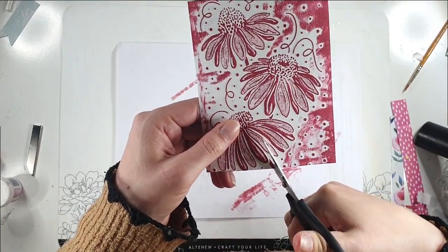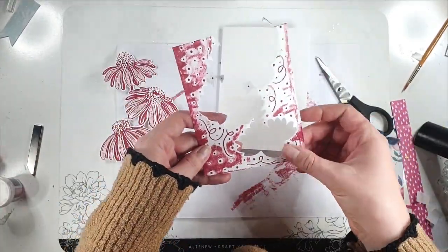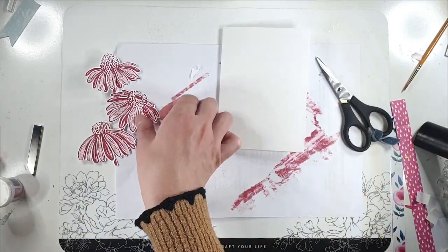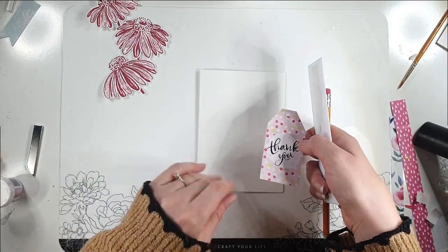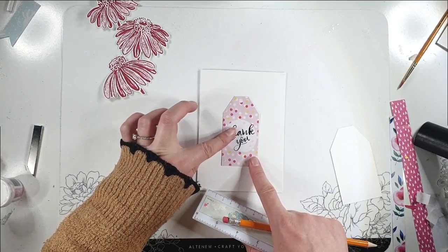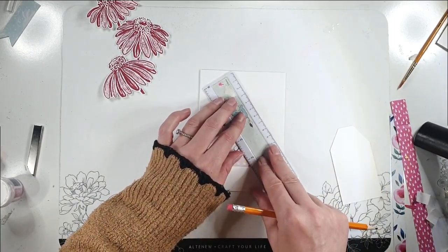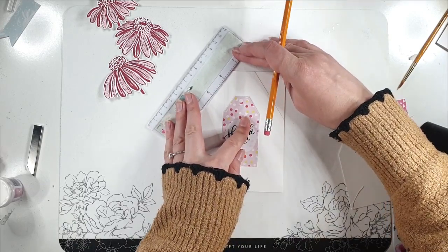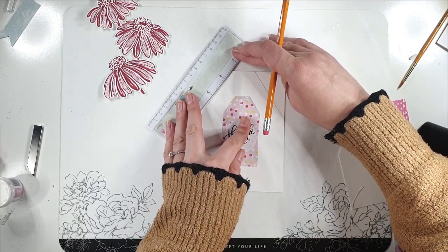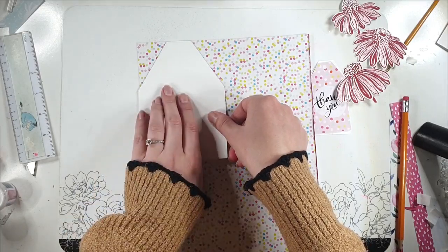Now I'm going to cut out these flowers. You can see now that we've cut off the over-inking the flowers are super pretty and really three-dimensional. I've got a tag that I've cut from the pack — I've backed it with some card to make it stronger, since the paper pack is just paper. I'm going to put that roughly in the middle of my card and use the angles on here as a guide. I'll draw a line along and do the same on the other side — it doesn't need to be exact, I just want it to reflect the shape of the tag. Then I'm going to cut those corners off.